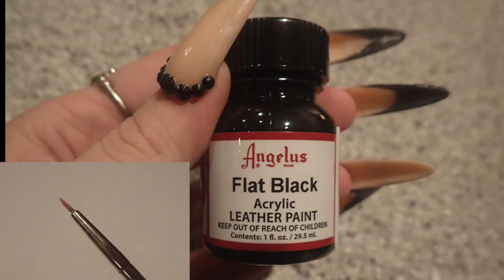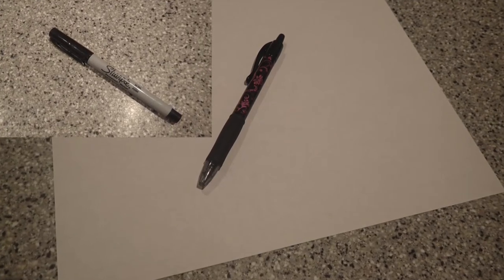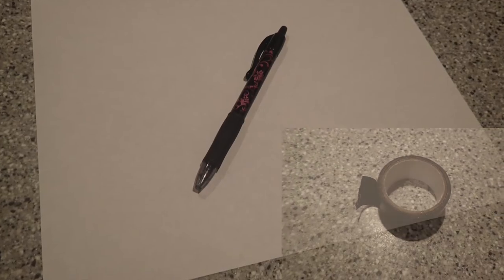Like for all my projects, I will be using Angelus acrylic leather paints, and I chose flat black. I would recommend going with either a flat or a satin paint because if you go with a gloss, it's not going to look like it was printed on the bag the same way as the authentic ones are. The last few odds and ends you'll need are paper and a pen to test your stencil, a Sharpie for transferring it onto your bag, and some tape to help make sure that you have a straight line across where you're going to stencil on your letters.